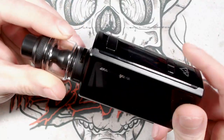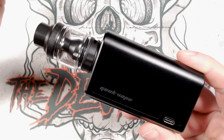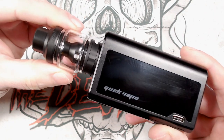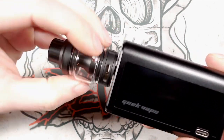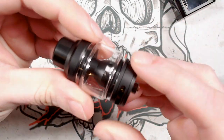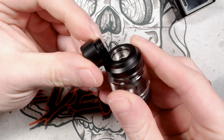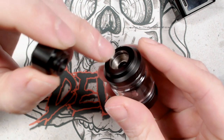So this is the Geek Vape Obelisk 120 FC kit. I've got the kit with the Obelisk tank on here, but you can get it with the Zeus tank or the Zed tank on top as well. Let's start with the tank. I think this is around about 4.5 millilitres in capacity, not quite sure though. You've got your drip tip at the top — that is an 810 size drip tip, and the o-rings are located on the top cap side of things.